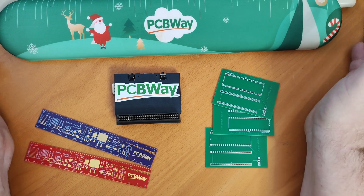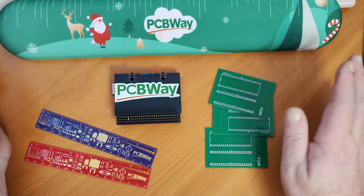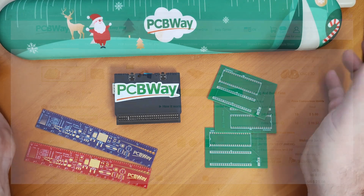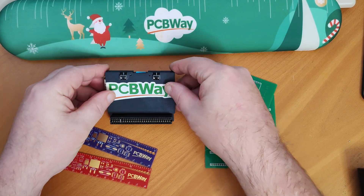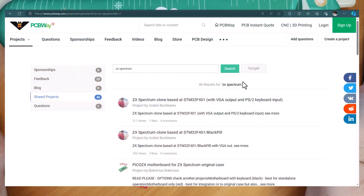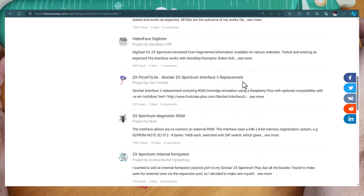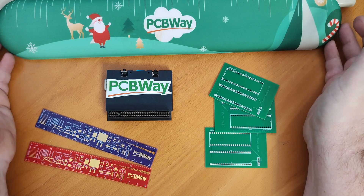Before I get started with the fun stuff, I would just like to thank my channel sponsor, PCBWay. As the name would suggest, they do PCBs, and you can order them blank or have them populate them for you. With order values from as little as $5 and fast shipping and fast turnaround, they make a great choice. But PCBWay also do 3D printing — I had this case made up — and they also do CNC machining. And if you're stuck for ideas and you're a Spectrum nerd like me, check out their project pages. They've got some great ideas on there to inspire you for your next project. I'd just like to thank PCBWay for helping make videos like this possible, and there is a link in the description.